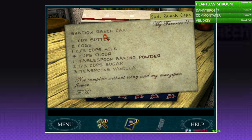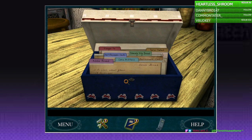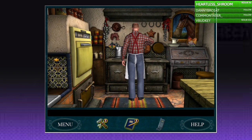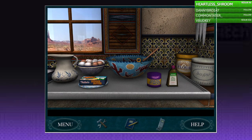You see some butter, eggs, milk, flour, baking powder, sugar, and vanilla. The first thing I'll need to make that cake is a mixing bowl. So I got the recipe, I'll take a picture of it. Let's bake a cake. This is like Paper Mario, right?